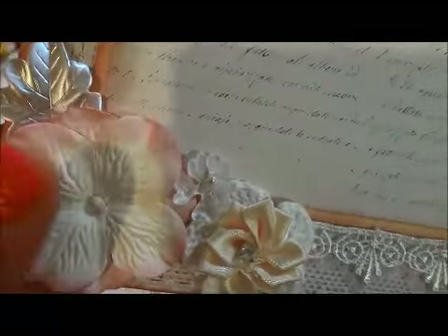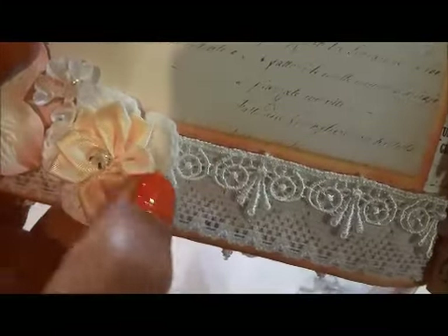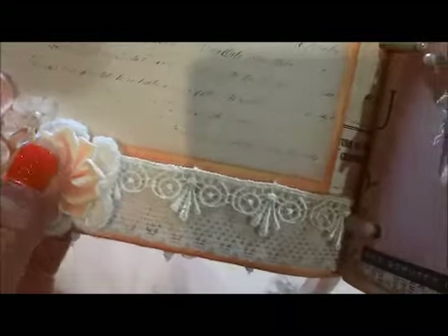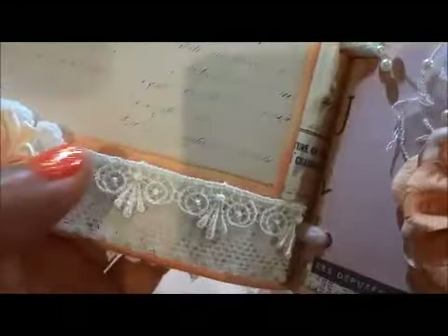And this Prima flower — the Hydrangea flowers — and then a corset flower, white one. I put an ivory ribbon flower in here and there's white lace from the kit too. The Venice trim is also from the kit.